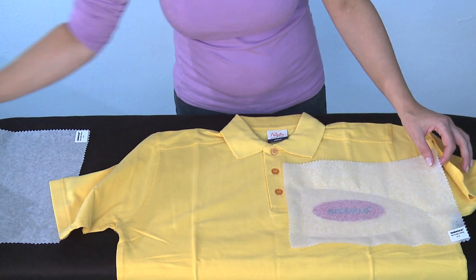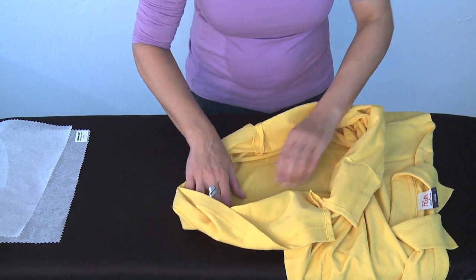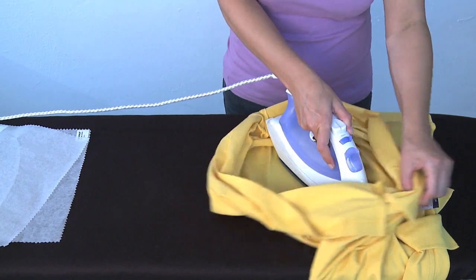For better results, turn your garment inside out and once again iron the wrong side for about 10 to 15 seconds. This ensures that the high temperature of the iron is applied to both sides of the emblem.